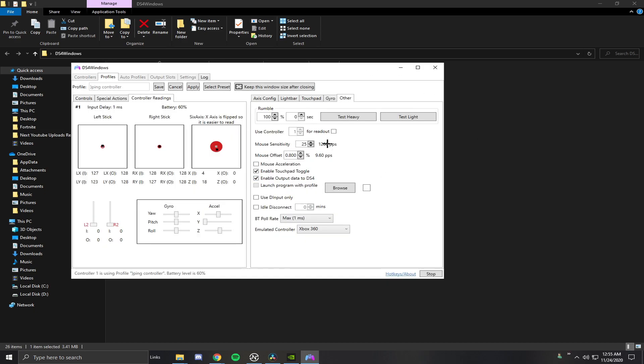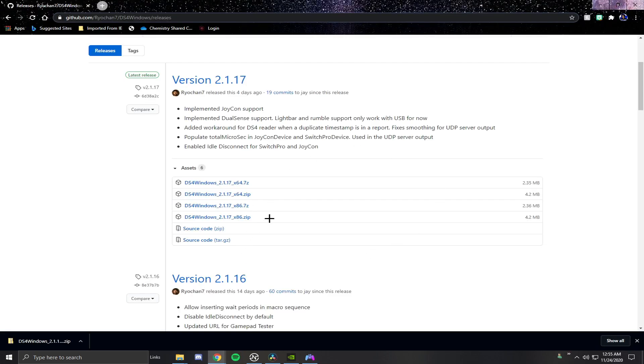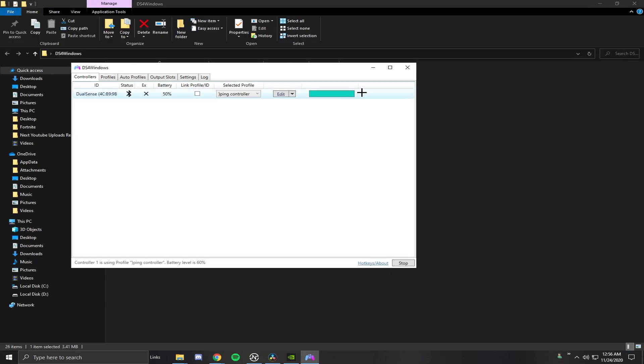Once you open DS4Windows it'll open up right here. I already have it set up, so I'll hit Save and go back to the main screen. You can make a bunch of different profiles. I'll also leave a link in the description and a card on screen for another tutorial I did setting this up. There are a few extra things you need to change for the PS5 controller — they did just add DualSense support including light bar, rumble, and USB. That was the newest update, released literally four days ago.